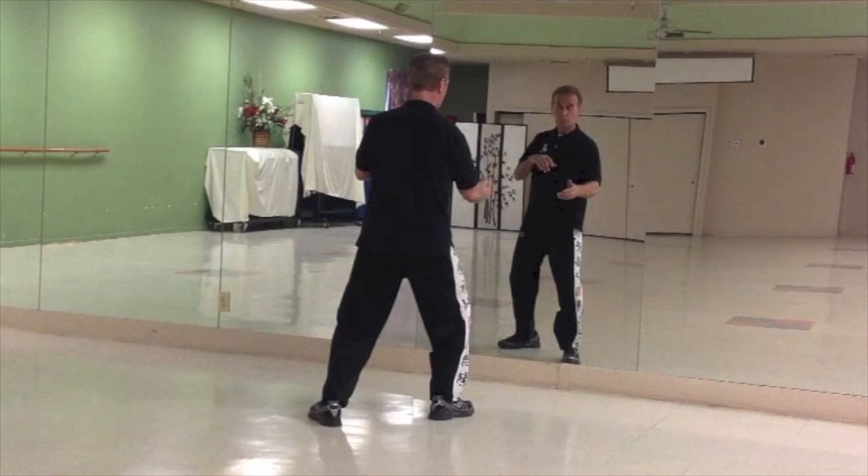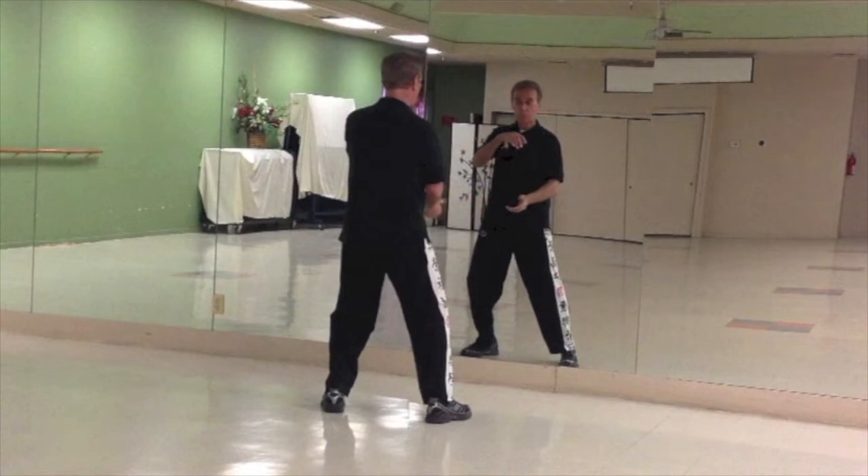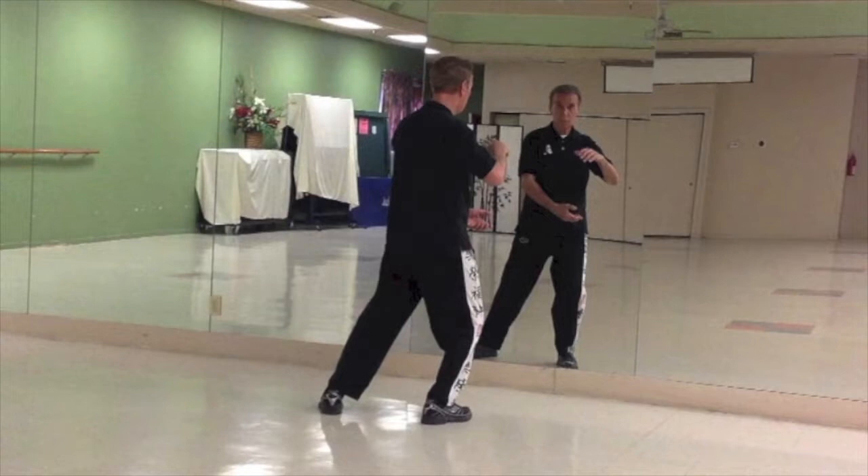As you rock forward this time, the left foot comes up parallel. Roll the ball over, shift to the left. Roll the ball, shift to the right. Step out 10 o'clock.